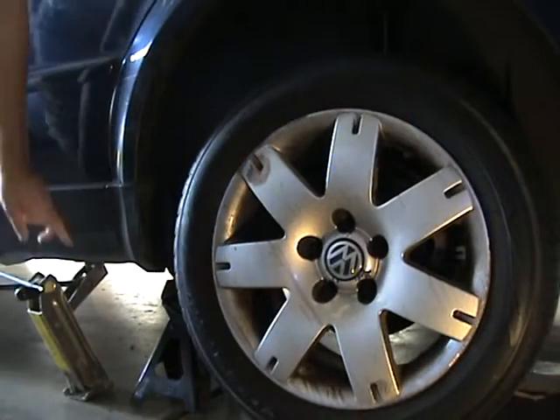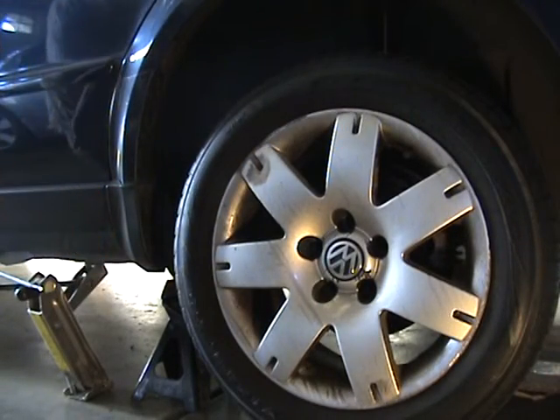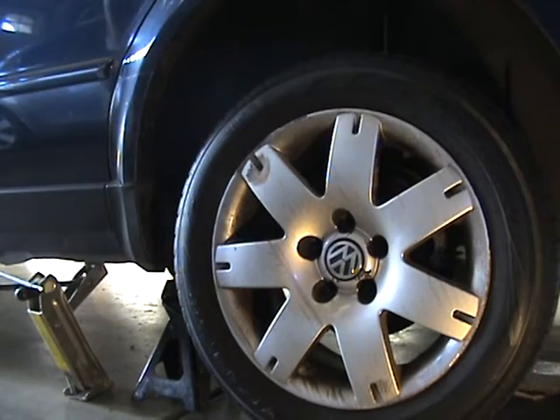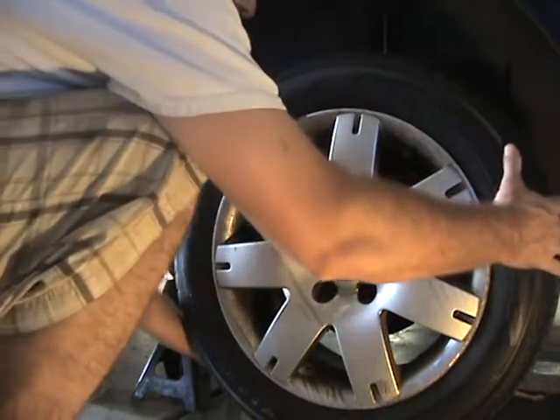First step is to jack up the car. I got a jack stand there — it's not a very good car for jack stands, there's just not great points of contact. Once I take the tire off I'll put another jack stand on the axle, but I already undid the bolts.